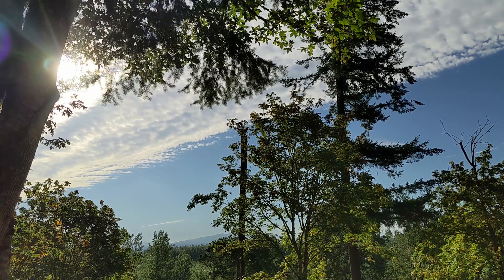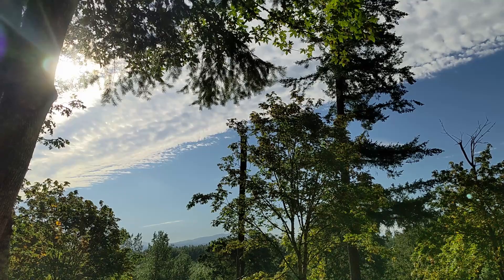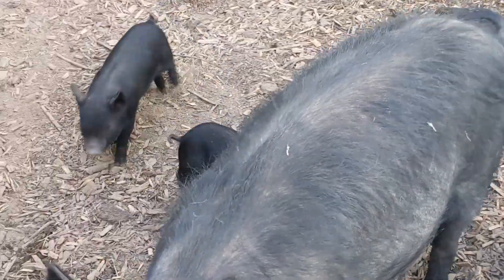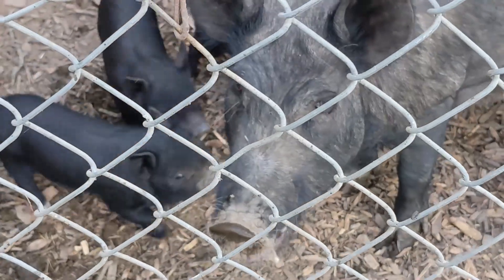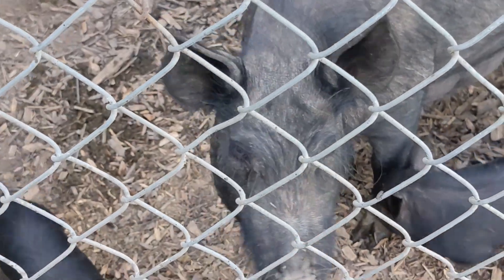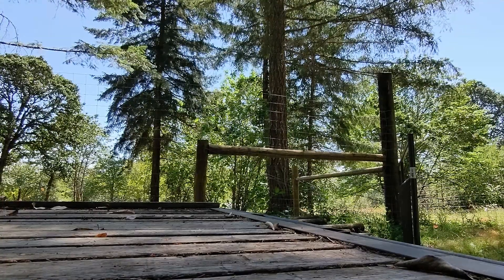Now that we're mostly done with the drain plumbing under the floor, we are switching gears to the rest of what needs to be done to be ready for the county's underfloor inspection. We need to get the duct in, prep the ground for the vapor barrier, and then lay the vapor barrier. I'm gonna need a few parts to finish out the plumbing and we're short a few things for the HVAC as well, so we can make one run and get it all done at once.